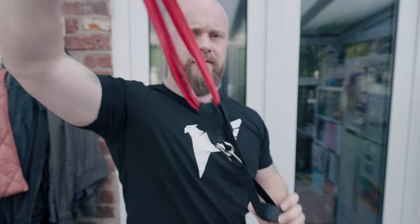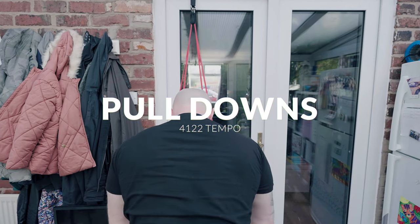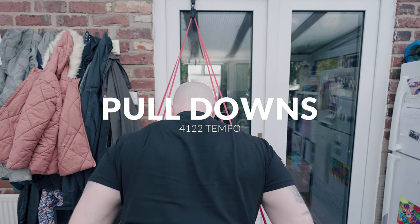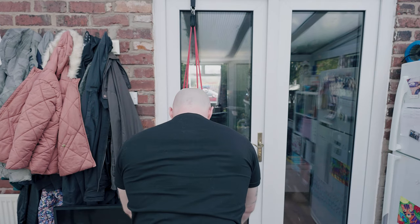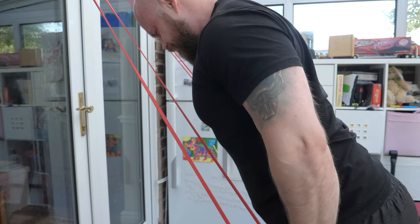Using a resistance band and a door anchor, I'm able to simulate a cable machine for the straight arm pulldown pre-exhaust movement. The focus is to tire my lats without tiring my arms, ready for the working set. Depending on the resistance of the band, this can be anywhere from 10 to 20 reps.